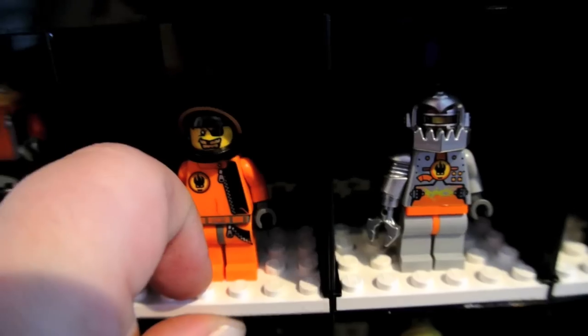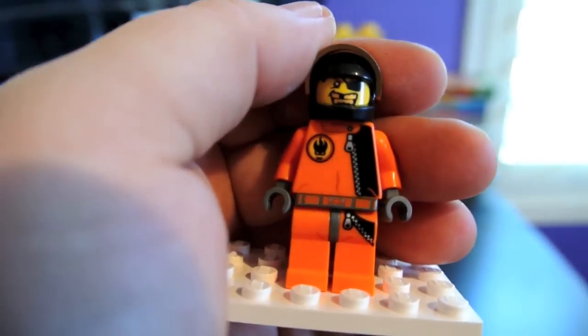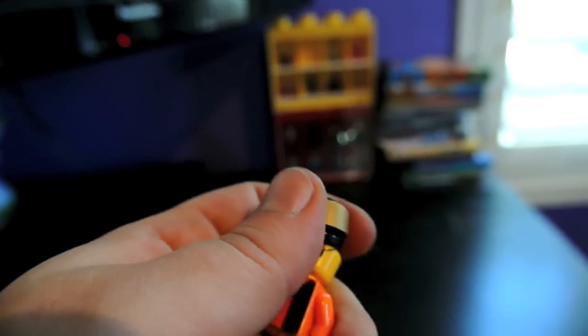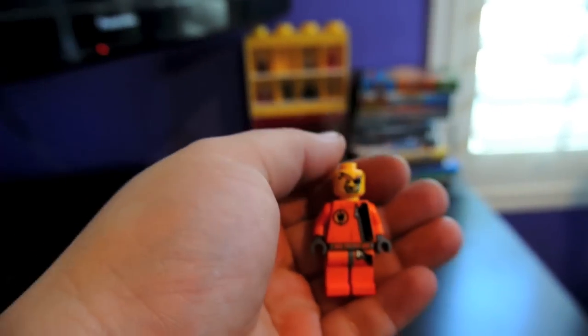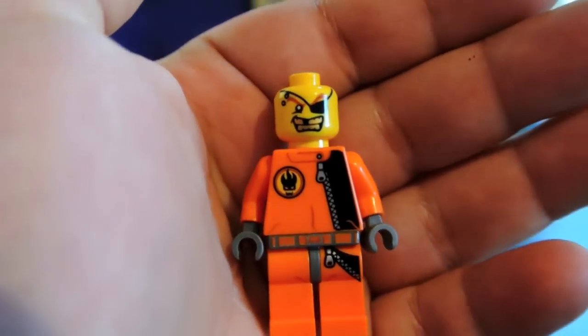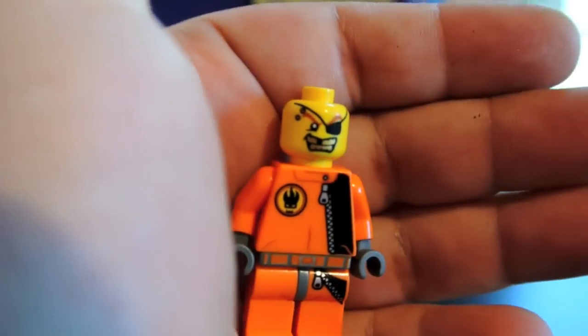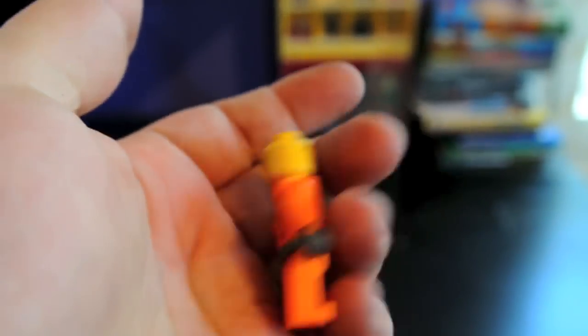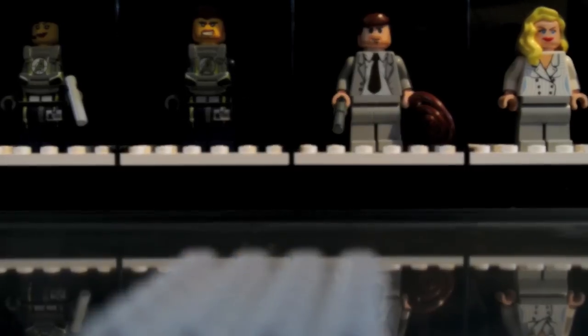Next villain — this guy has a really good face. He has an orange suit and a gold visor helmet. Here's a close look at his face: really gold shiny teeth, a patch, red hair for his eyebrows, and like holes in his head. Really cool, really nice minifigure — criminal type, villain type.